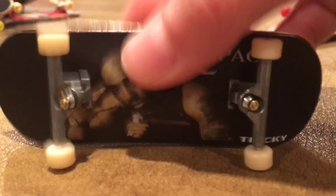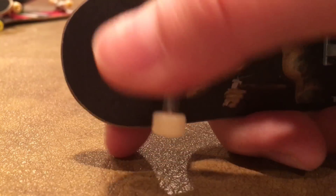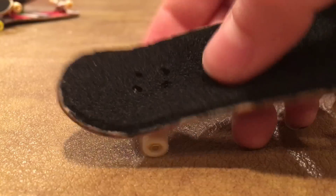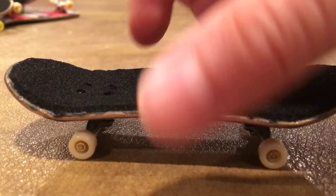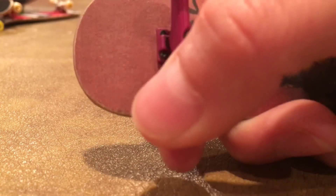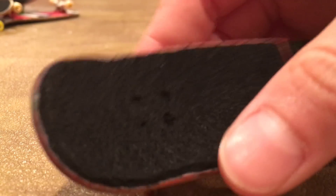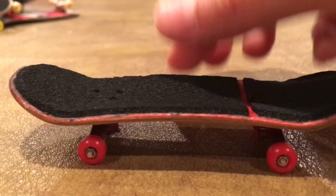Now we got the Tupac one with some TDLBT's and some white Broken Knuckle wheels, and some more Tricky tape on it. And then I also got the Biggie one. We got some purple Broken Knuckle trucks and Broken Knuckle red wheels, and Tricky tape. I really like it.